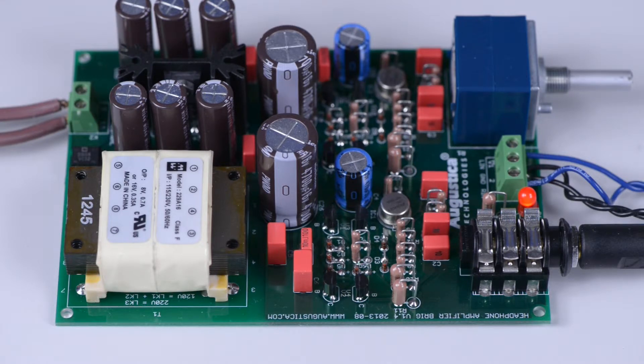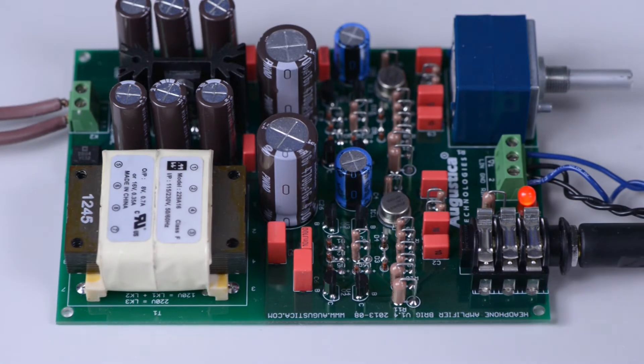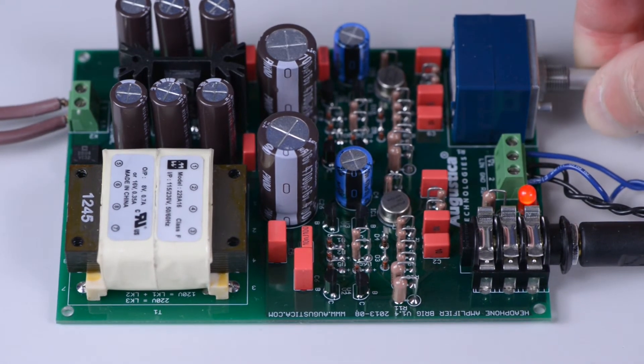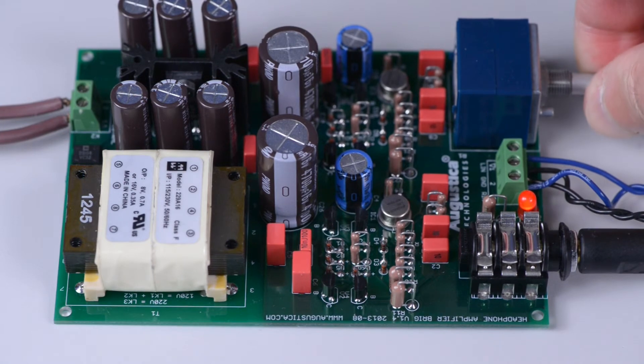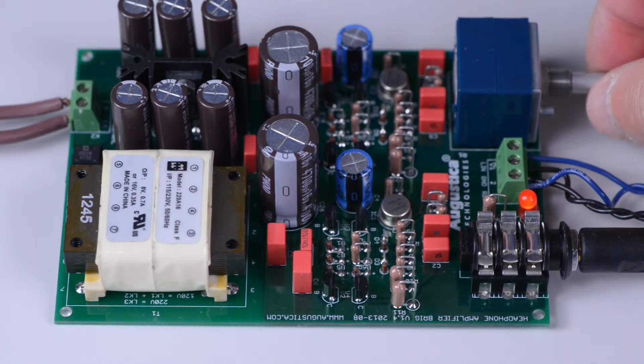This is full volume, full power, which Brigg develops through the Sennheiser 650 with impedance of 300 ohms. And this is minimum volume — and maximum volume again.